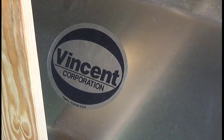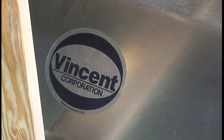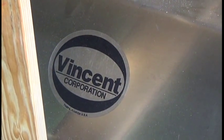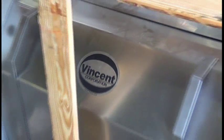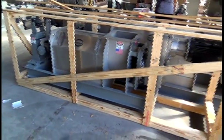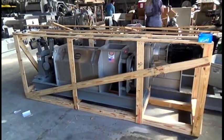We're at Vincent Corporation in Tampa, Florida. It is the 10th of February, 2015. We're going to be doing some testing. Here's a press — my favorite kind of press — it's ready to ship.